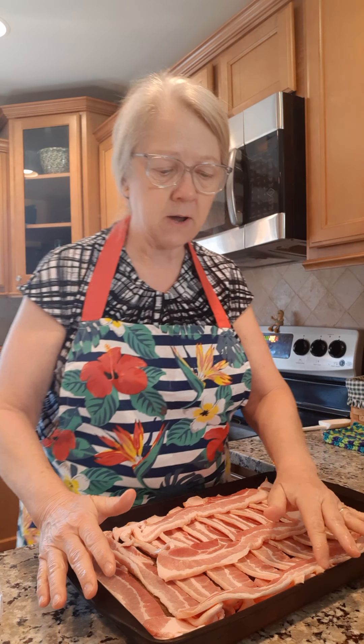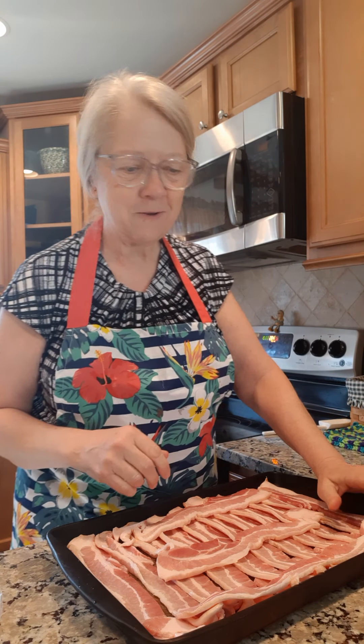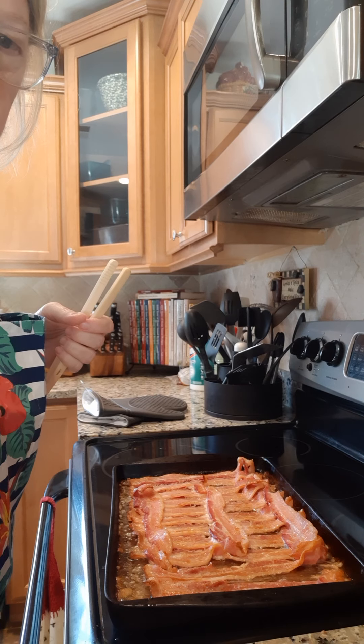I preheat my oven to 400 because I want to get this cooked quick and crunchy. Let me wash my hands and I'm going to get right back to you. All right, I'll bring you over here where you can see it.